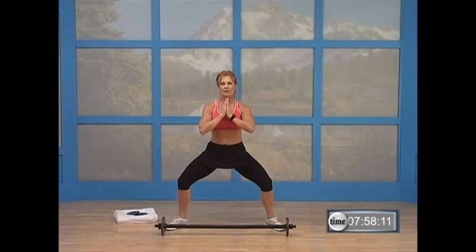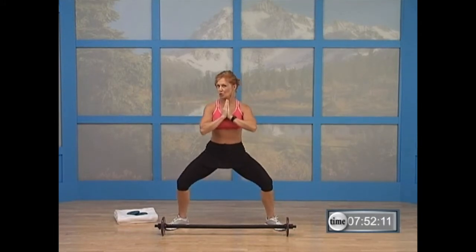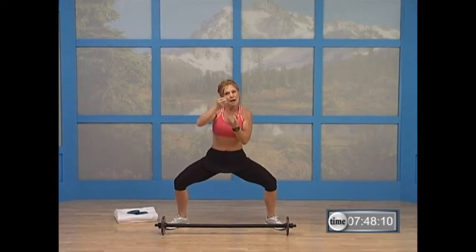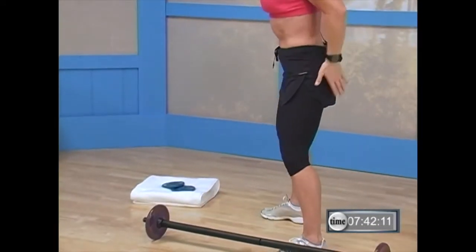Bring your thumbs to your chest and go back to those plies — three, two, one. Come on up. Now what I want you to do is squeeze through your glutes. When you come up, you want to squeeze those glutes together. Those are the butter muscles — big strong muscles behind you. You know where they are.